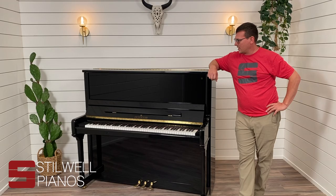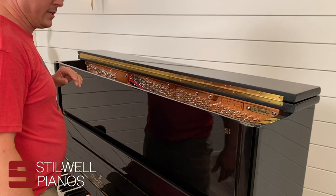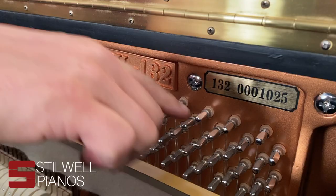A lot of times people have a hard time finding them, but for most pianos it's pretty easy. You lift up the lid — some of them are going to lift this way, some kind of lift from the side, and some are harder to open than others. But usually just in this front area, on this one you've got your model number here and your serial number here.